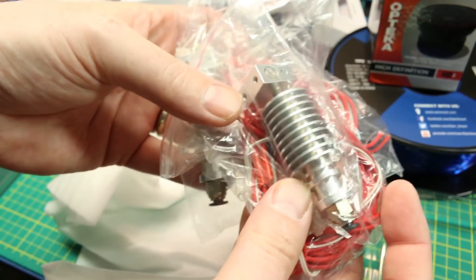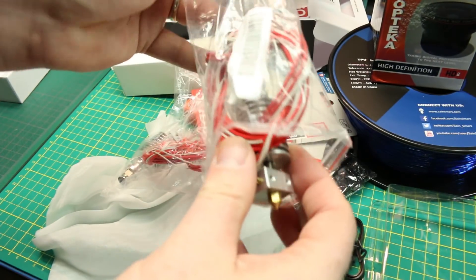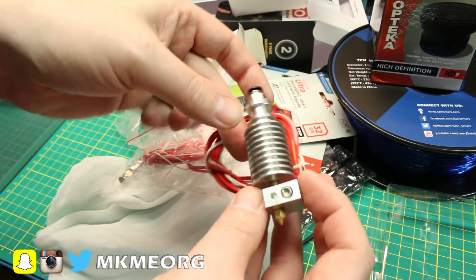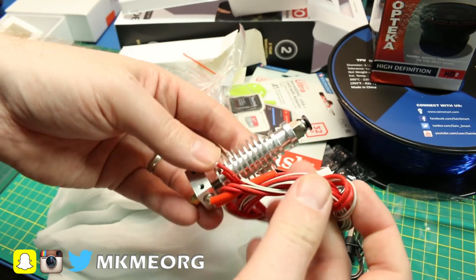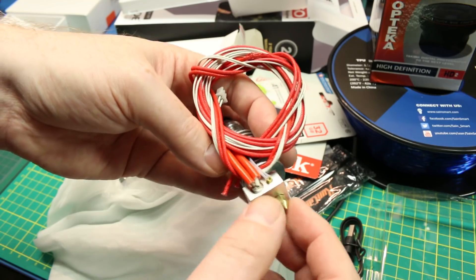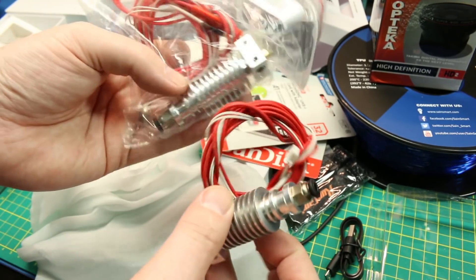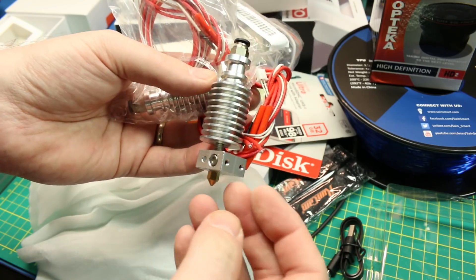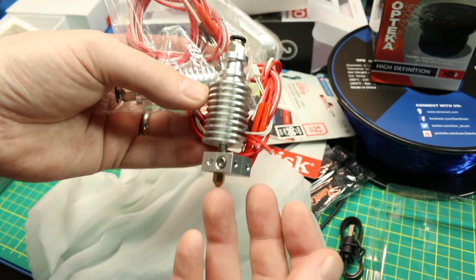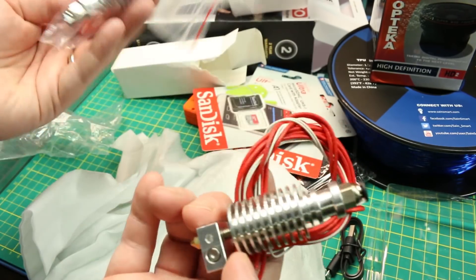I also picked up a couple of spare hot ends. These were eBay specials — no-name brand, E3D clones. I do have the real E3D and it's an amazing hot end, though I don't have it installed yet. These clones will be handy on the CR10 should the need arise. We have the spare block, spare heater, nozzle, heat break, everything including the PTFE tube coupling, and I got two of them for a budget price. It's good to have spares so when I get heavy into printing again in the fall, I'm not waiting on a component ordered slow-boat from China.